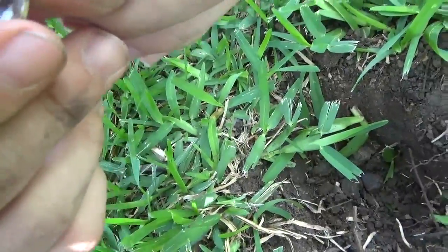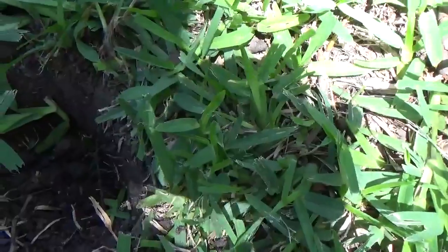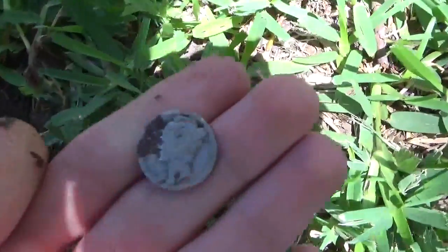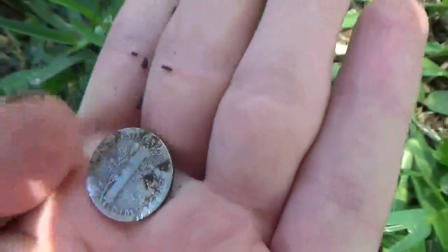It could be a 1916 or 1942. It's very worn — pretty worn for a 40s one. That's your second silver today!